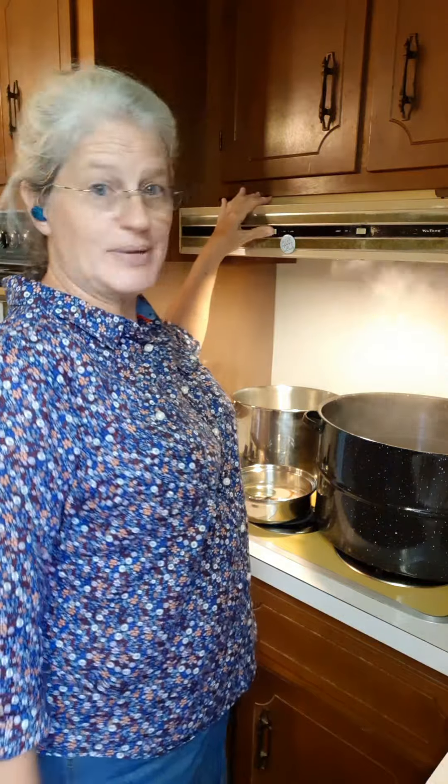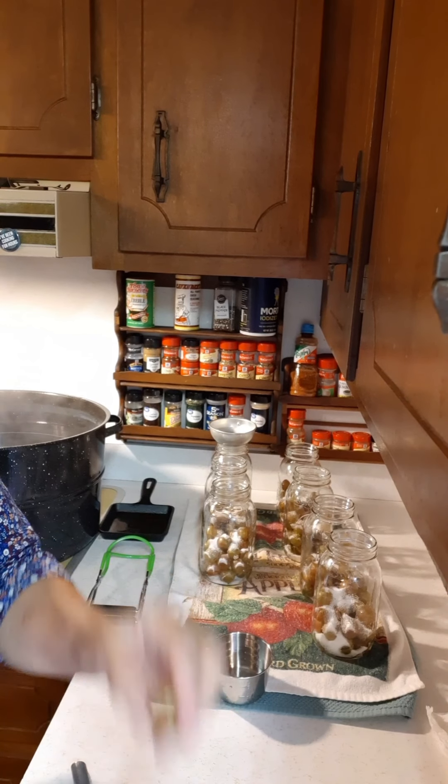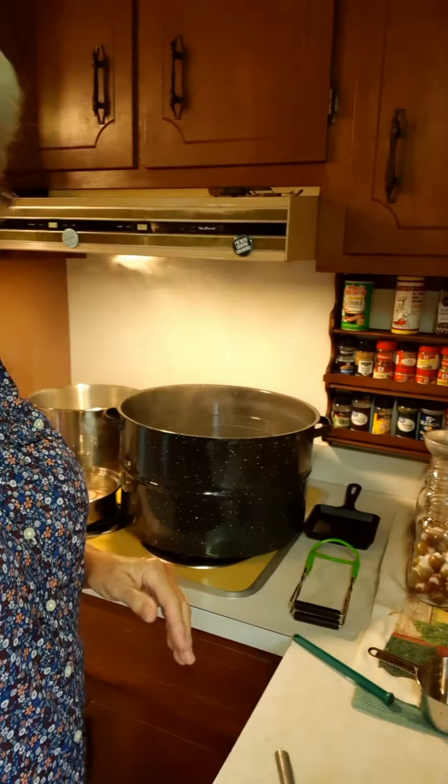My hair is a bit of a mess because I've been out there picking the scuppernongs and the vines were grabbing my hair, but it's all right. I've got these jars over here and they already have the scuppernongs in them. Each jar has one-eighth cup of sugar, and each jar is about one-third full with scuppernongs. I've got two more jars to get out — I left two in the water bath canner just to show you the process.